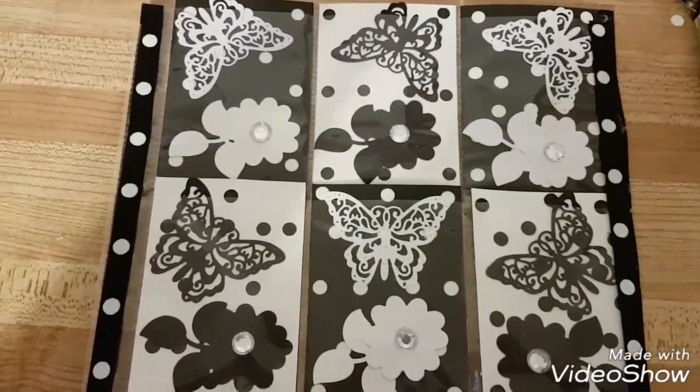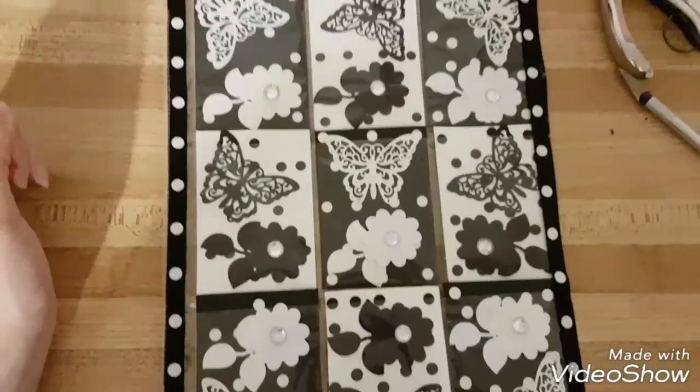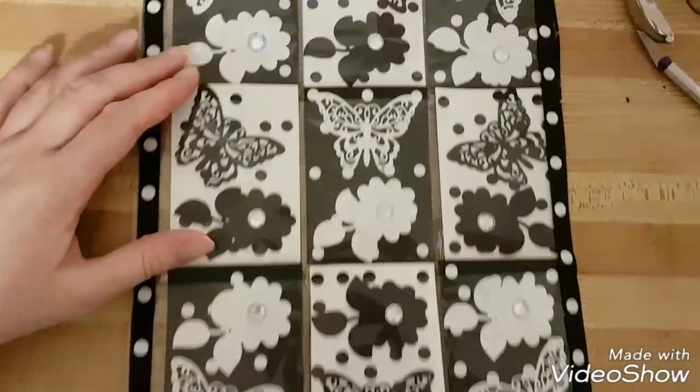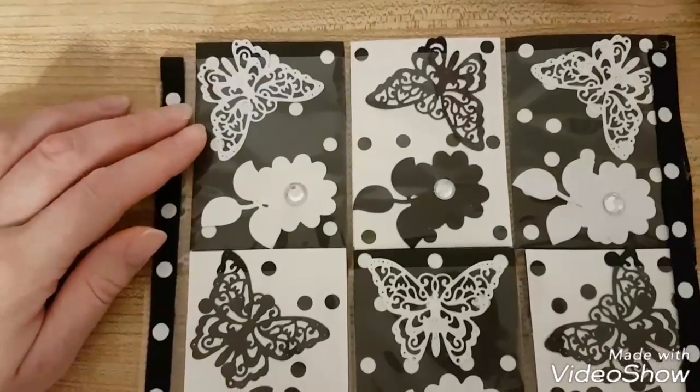Hey everybody, got another pocket letter for you today. This one is for my Facebook group and it is black and white — the whole thing. So yeah, it's a black and white pocket letter, which means you can only use black and white. I used my pretty butterfly die cut and my flower die cut.